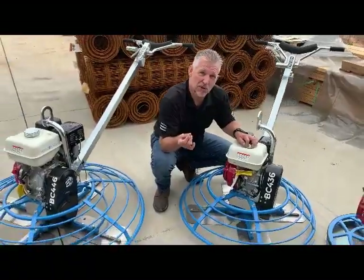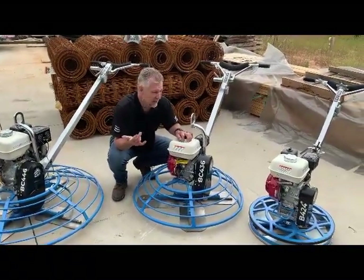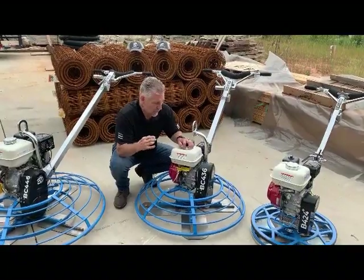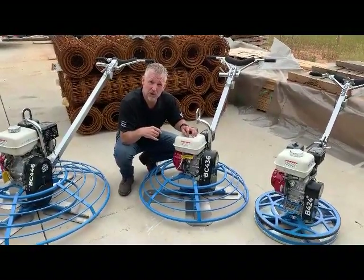If you haven't tried a Bartell trowel, you owe it to yourself to try it. Experience it for yourself. Many have switched over to the Bartell trowels. Thank you for those who have. For those who haven't, we look forward to working with you and showing you the Bartell trowel.